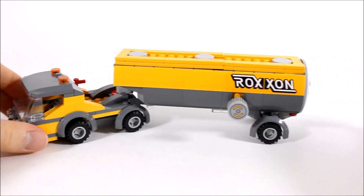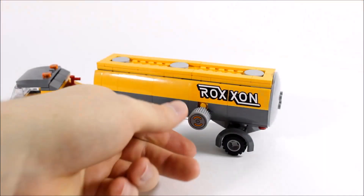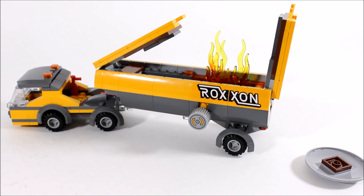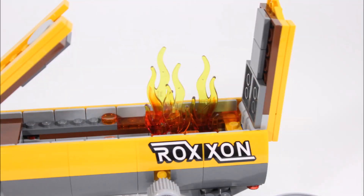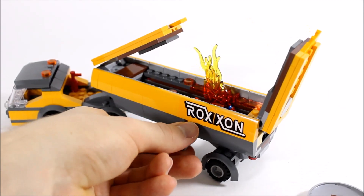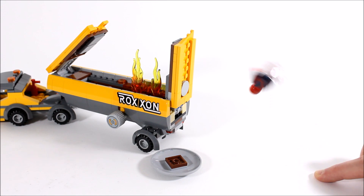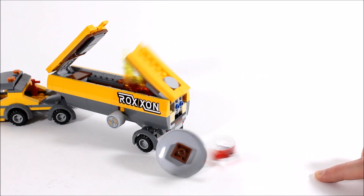The truck's play features involve turning a wheel on the side — when you turn it, two roof pieces blow open and the back plate pops off, revealing trans orange fire pieces inside. We love how they pop out like the tanker truck's been exploded open and we can see this being very fun to use in play during a battle. It's actually a double feature because you can also launch Spider-Man at the roof piece using the super jumper to extinguish the fire, adding to the fun — and we love doing it again and again.